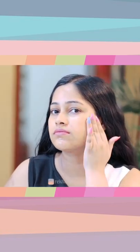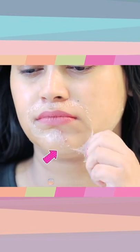Brightness will be added to your face. After applying on your face, you will wait for 10-15 minutes until it dries. Once it dries, you will remove it from your face.